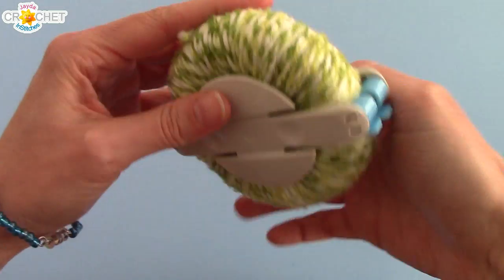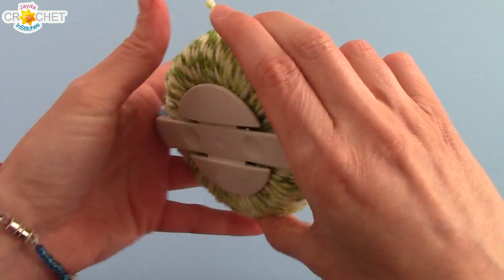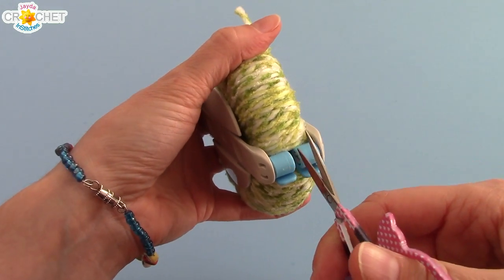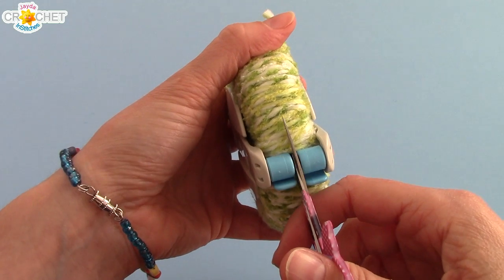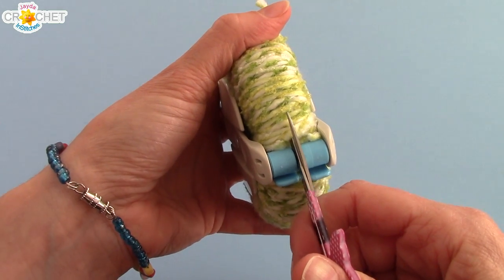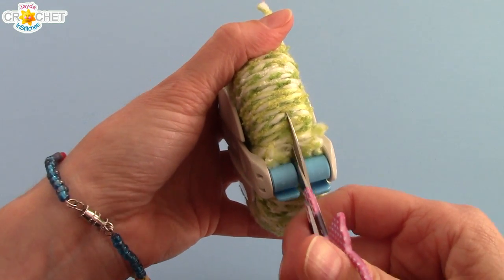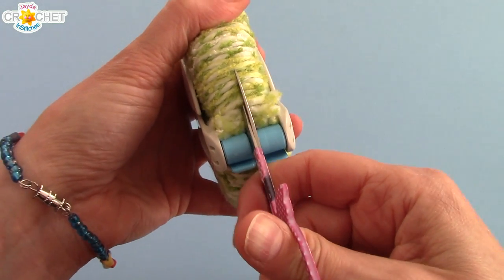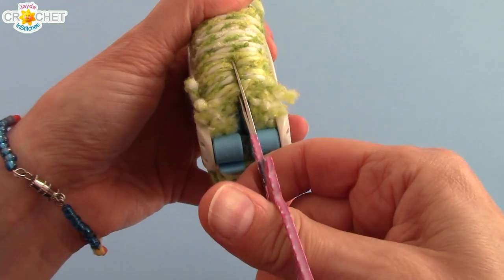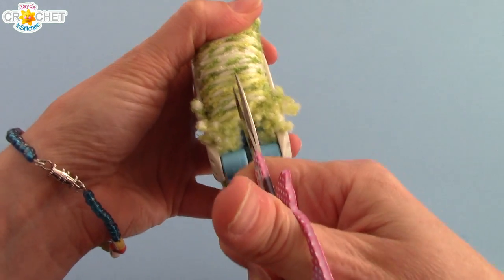And now comes what I consider the tough part. You want to start to snip all of your yarn — keep the whole pom-pom maker closed, grab your scissors, and it helps if you've got a nice sharp edge. Put them in between the two pieces in the middle and just start snipping. This is not necessarily easy — you might have to do it one little layer at a time and just work your way up and down. The smaller the pom-pom maker, obviously the less yarn you can put on, so the easier this part is. You want to make sure you work away at it and keep the whole thing kind of pressed together. Don't worry — it won't unravel on you.